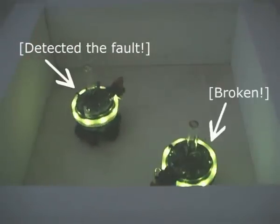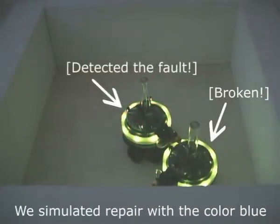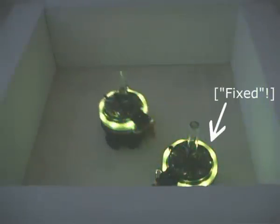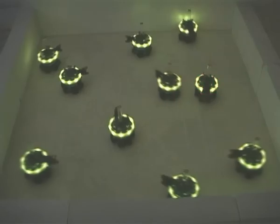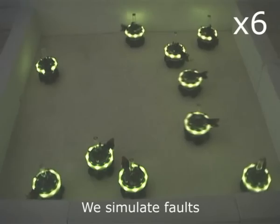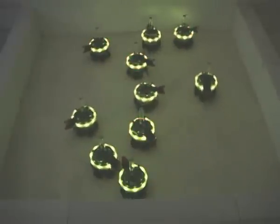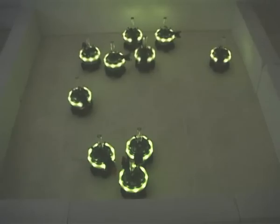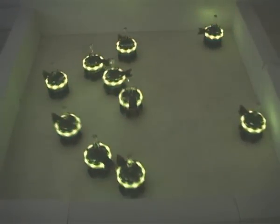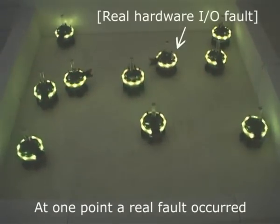In our experiments, we simulate robotic faults and repair. A robotic swarm in which members can detect faults and repair each other is resistant to even quite a high fault rate. While simulating faults, we actually experienced a real I/O failure on one of the robots.